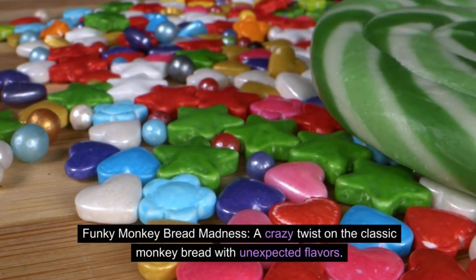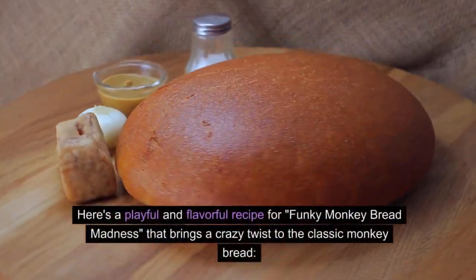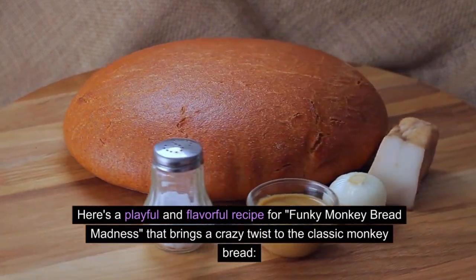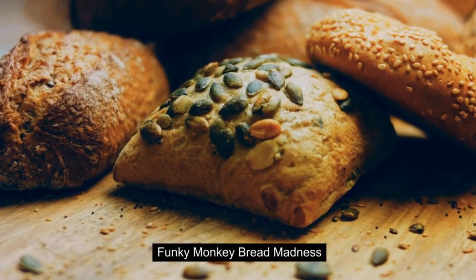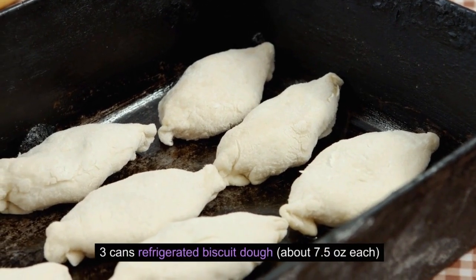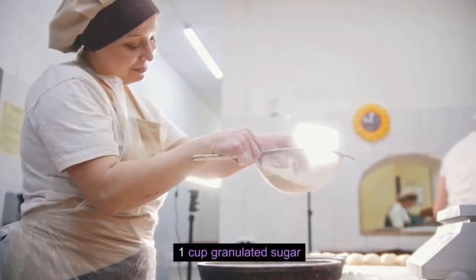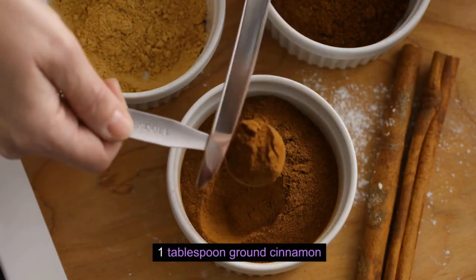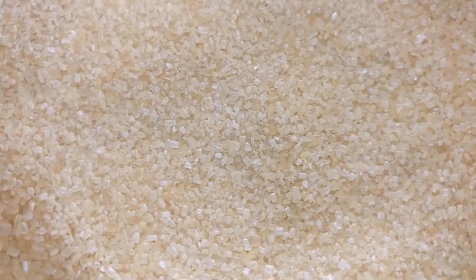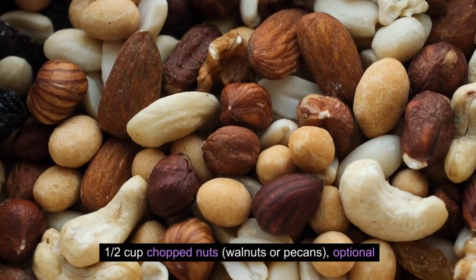Funky Monkey Bread Madness — a crazy twist on the classic monkey bread with unexpected flavors. Ingredients for the monkey bread: 3 cans refrigerated biscuit dough (about 7.5 ounces each), 1 cup granulated sugar, 1 tablespoon ground cinnamon, 1 cup unsalted butter melted, 1 cup brown sugar packed, and half a cup of chopped nuts (walnuts or pecans, optional).